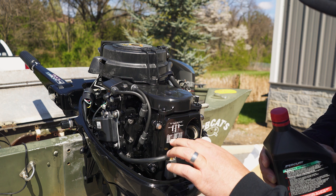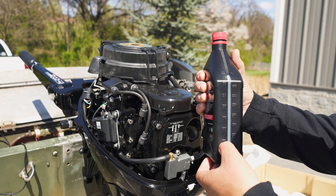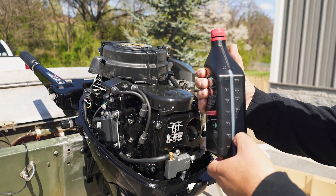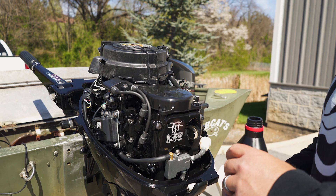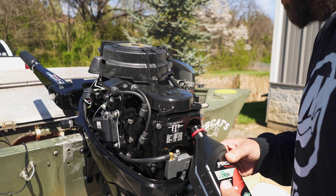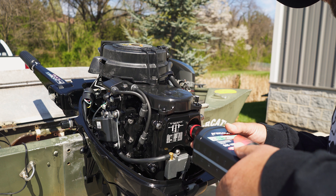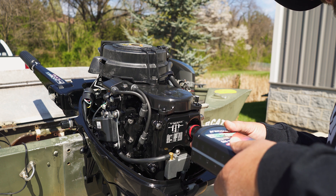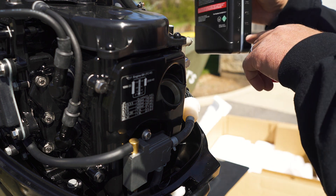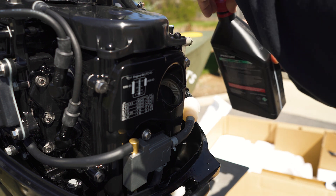You got your 8 horsepower and 9.9 — it calls for 800 milliliters. Well, 800 milliliters is going to be right there. You'll probably fill it until it gets down to about 200 milliliters. Cool thing about four strokes is you don't have to put oil in the gas — that's the only place you're going to have oil. It calls for 800 milliliters, which is 27 ounces. Just going to put that oil in right there — that's about right.